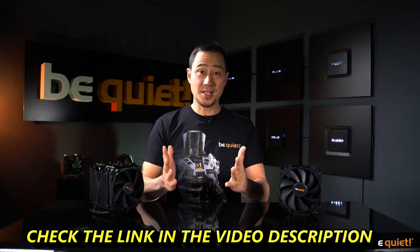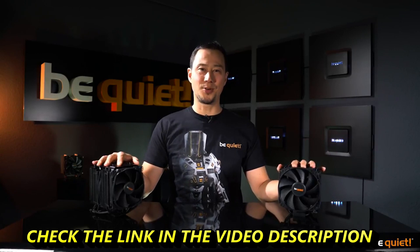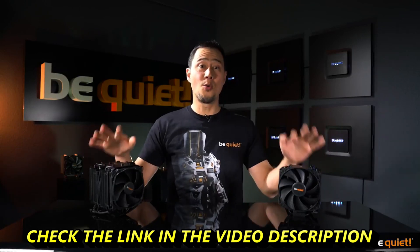Which, of course, we managed to achieve. To sum up, the Dark Rock series remains the undisputed air cooler champion, even more so with its new generation, regardless whether you prefer a single or a double tower design. I hope you will tune in for the next video and stay quiet.